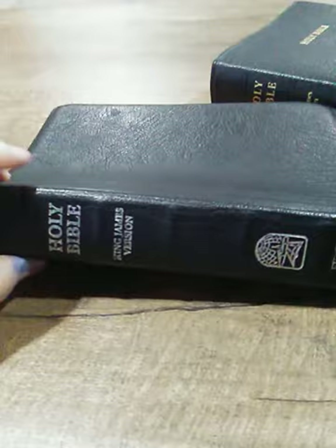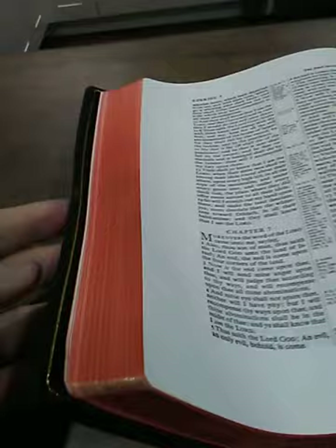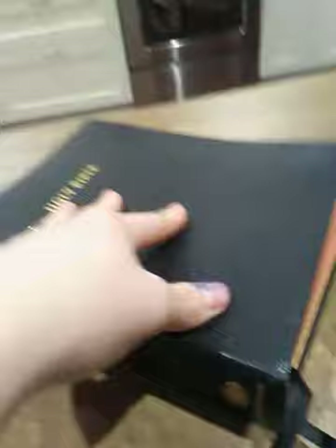So the two candidates I had today were a Holman personal size large print, and my Bearing Precious Seed hand size. I also have my Cambridge here to show you because they do art gilding — they've got the pink. Art gilding is this color underneath that when you close the Bible it looks gold, and when you open it up you have the color underneath. I have it out just to give you guys a standard comparison. Cambridge is probably one of the better Bible publishers, so that's kind of the standard.